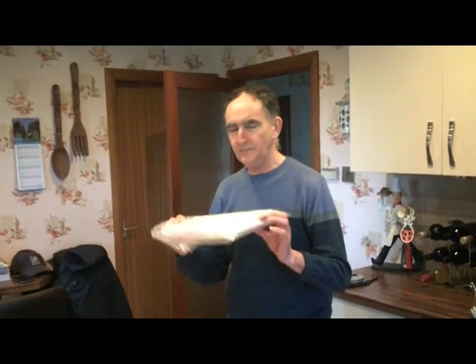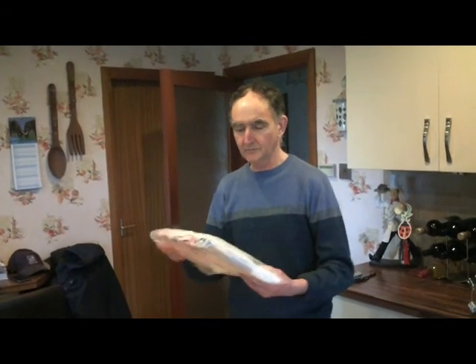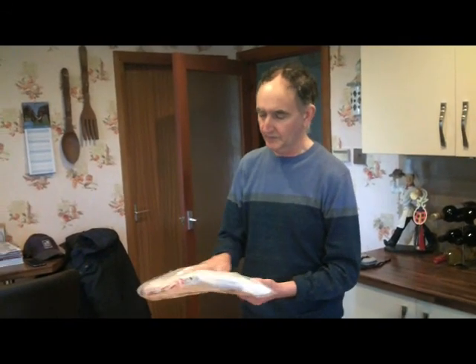Hi there, welcome to this short video clip on how to set one of these up for the angle of attack. I'm actually doing this in real time, so if anything goes wrong, bear with me — we'll get it eventually. This is the 2.2 meter parafoil that I sell, and this is the way it comes in the packaging.